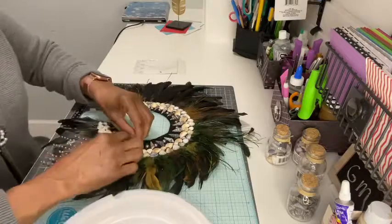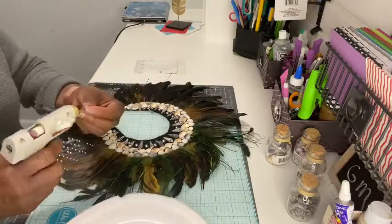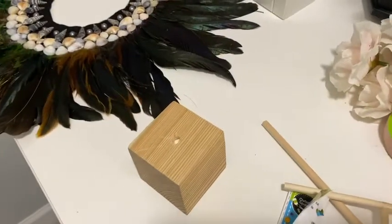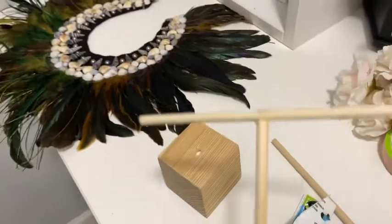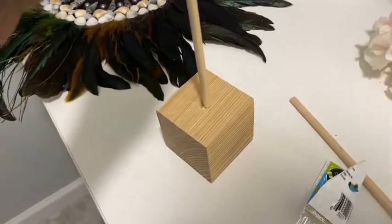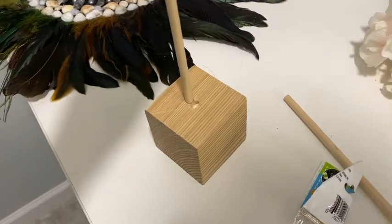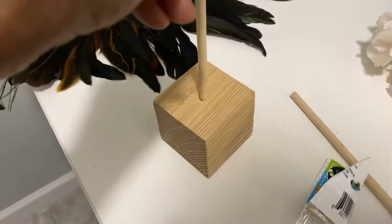Now you will need to make a stand for the necklace. I took one wooden cube and drilled a hole in the center of the neck for the doll to fit inside. I filled it with glue and twisted the doll until it was secure in the opening.